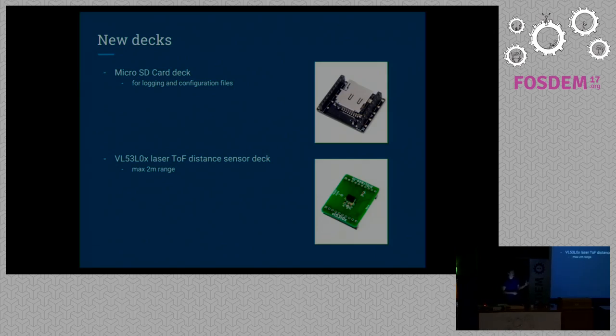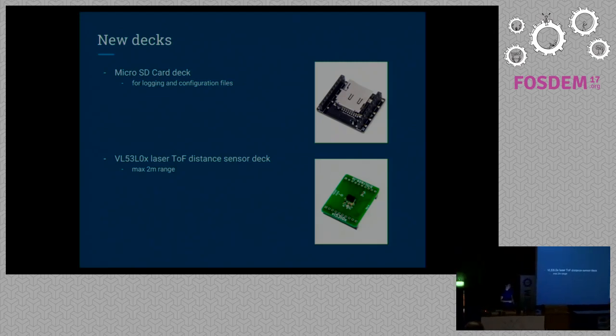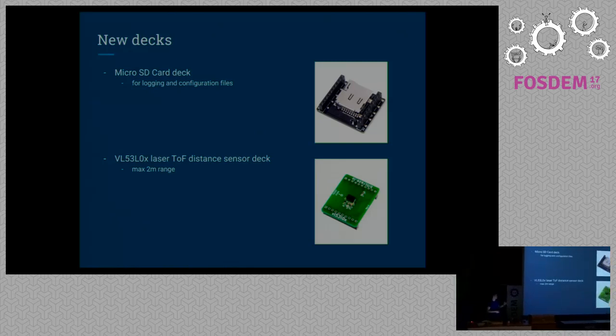On the CrazyFly there's already a pressure sensor, so you can do basic hover mode or altitude hold. To increase the precision, there's also an additional sensor deck. It uses time of flight, and up to a range of two meters height, it will be able to be much more precise and do a better hover mode.